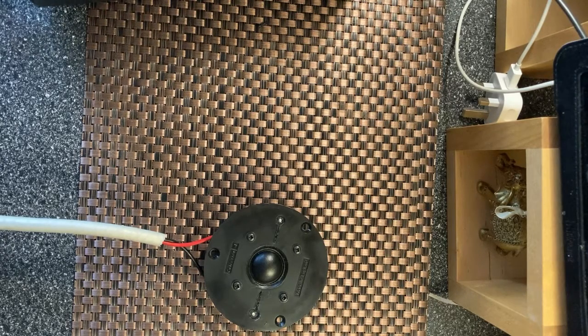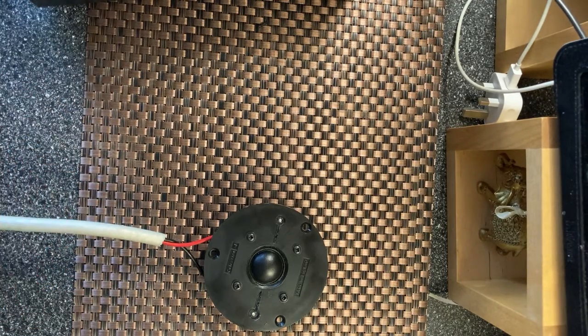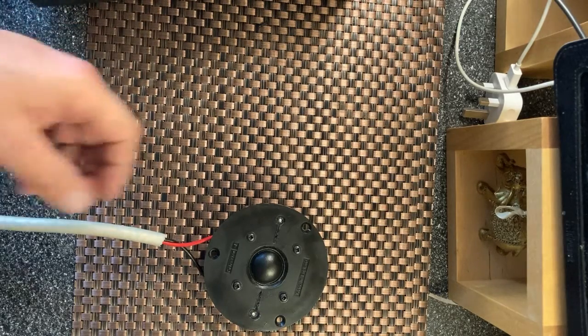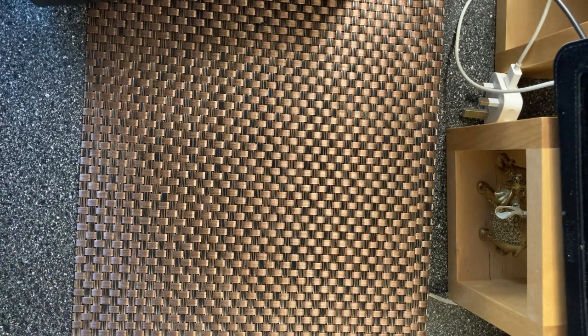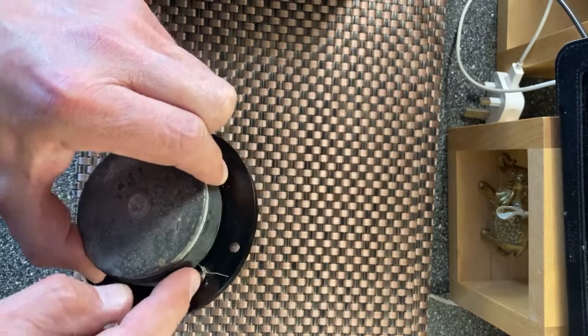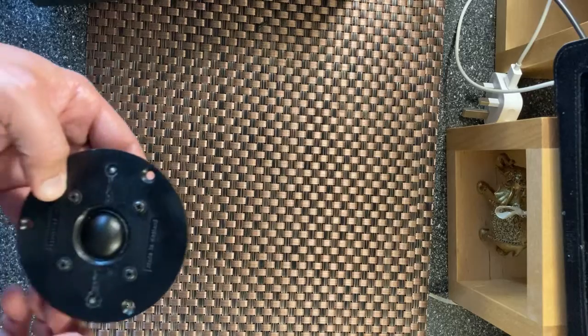Yeah, it's all okay - no horrible vibrations or nastiness. I could connect this up to a crossover and a bass driver and just play some music through it to check, but I'm happy that that's working okay. So yeah, in a nutshell that is literally how you very quickly repair an HF-1000 unit, and the only sacrifice to doing it that way is you lose one side of the terminal post - that's it, that's the only negative.